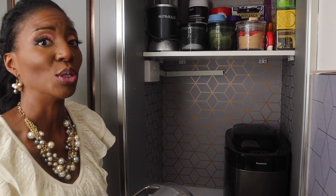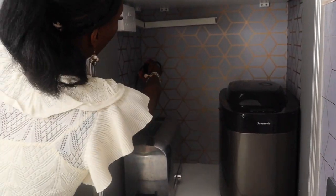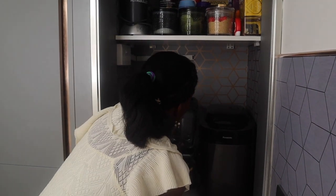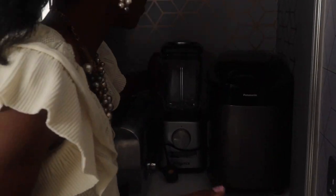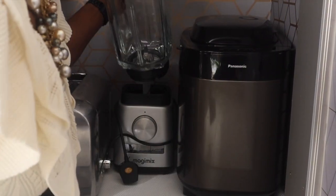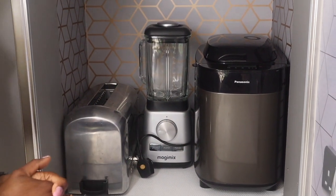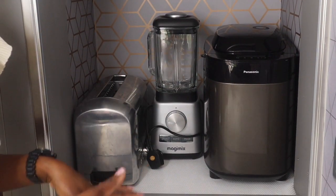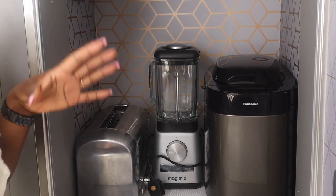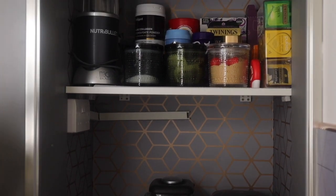Next appliance going in is the toaster — easy, just like that. Last but not least is the blender. If I want to blend something I can just take it out, put everything in, blend, and put it back. There's also a cable I can plug in right there. This makes life a lot easier. As you can see, it's all nicely organised and, more importantly, it's functional and easy to maintain day to day.